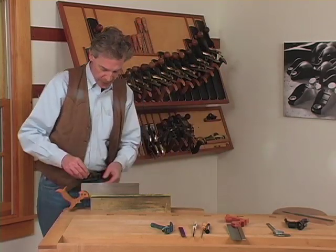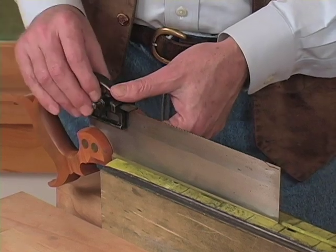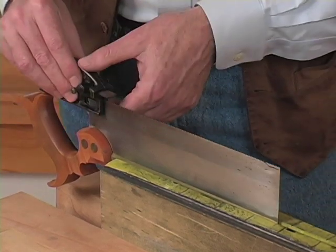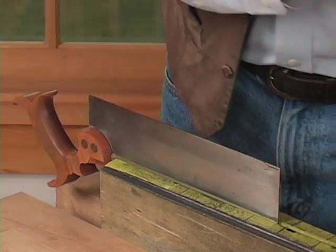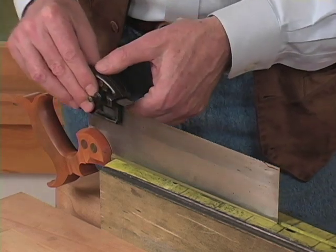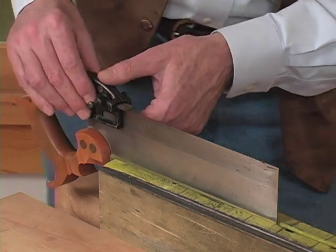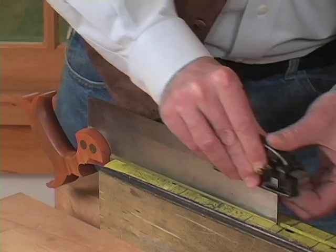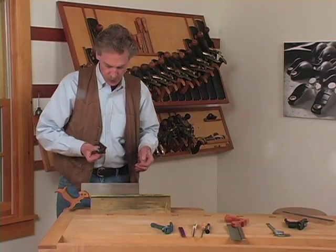Basically, you want to start from the back of the saw. Take nice even strokes — depending on how bad the difference of the teeth is, you might need to take a few strokes to get them all level. But once they're all level, you're all set.